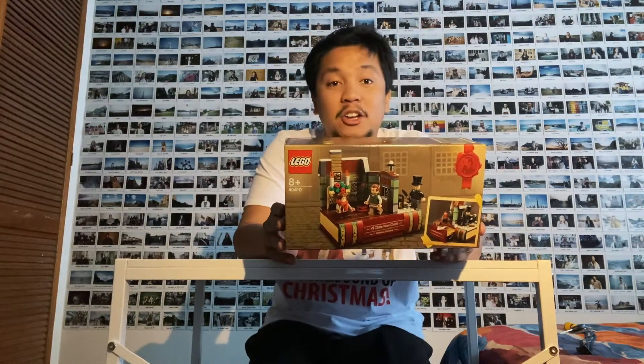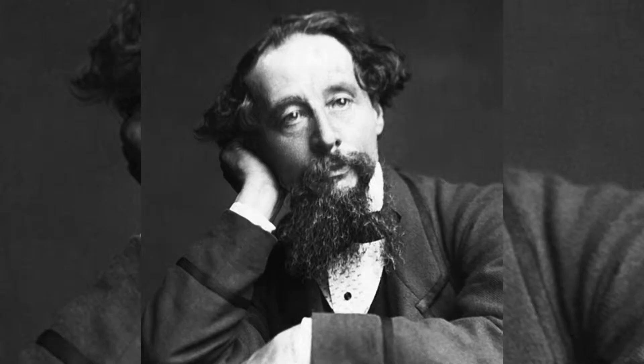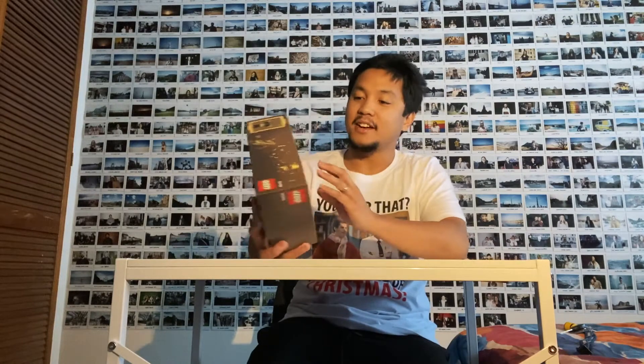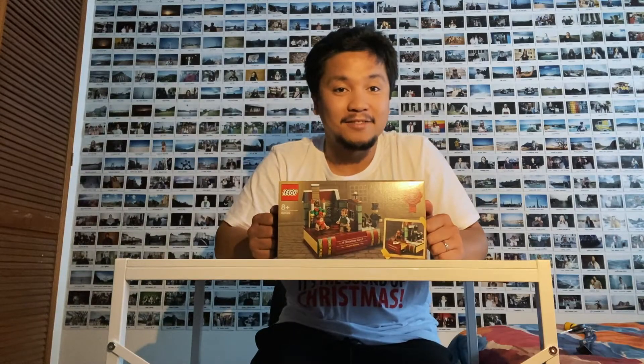Merry Christmas Eve to everyone! Jen and I just purchased this A Christmas Carol Lego set. It's a book by Charles Dickens, obviously adapted into a couple of movies and now into a Lego set, which is going to be really amazing. Perfect for Christmas — I'm really excited about it. It's going to take a quick time because it's very small, but I want to do it just before Christmas arrives at midnight, to put it on the mantle as we celebrate Christmas tomorrow.